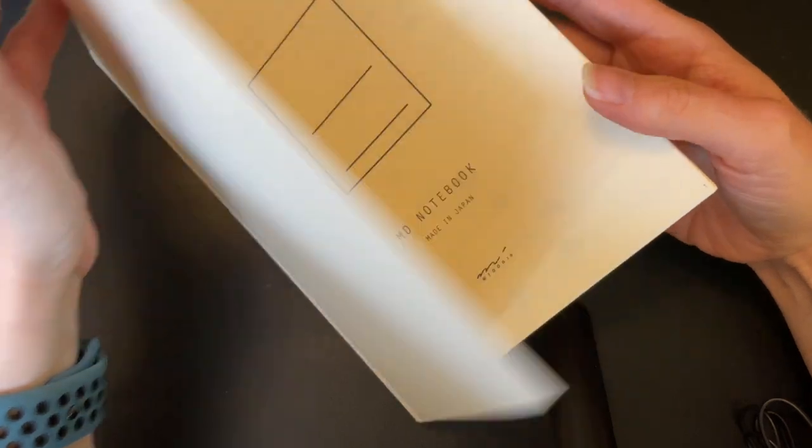It definitely has a thick line in between sections, which I originally hated but I've since come to like it, because then if I just want to do a short journal entry it feels like a more natural place to stop. Sometimes I feel more pressure to fill a page, so sometimes I'll actually start a journal entry under that line, which is nice. I've been using this for my journal for a couple of weeks now.